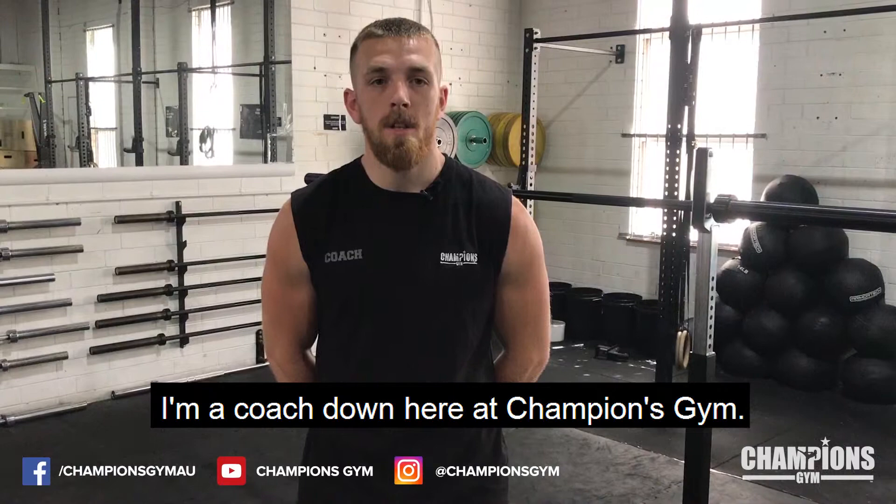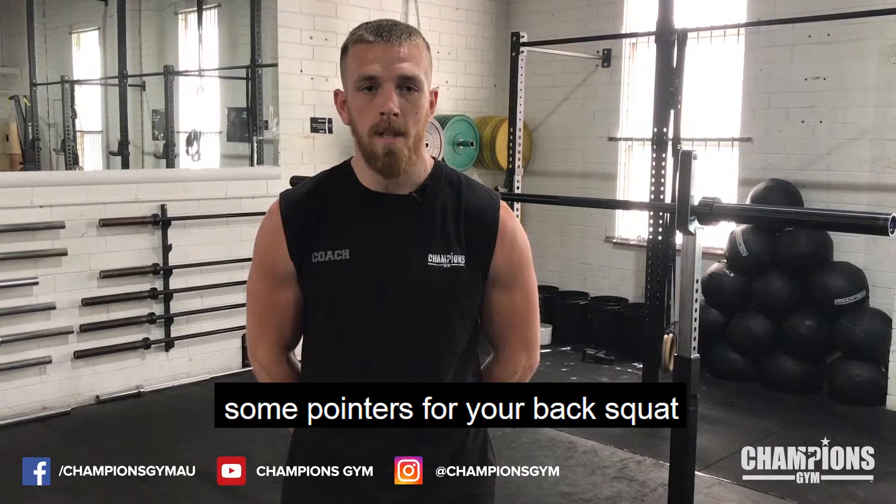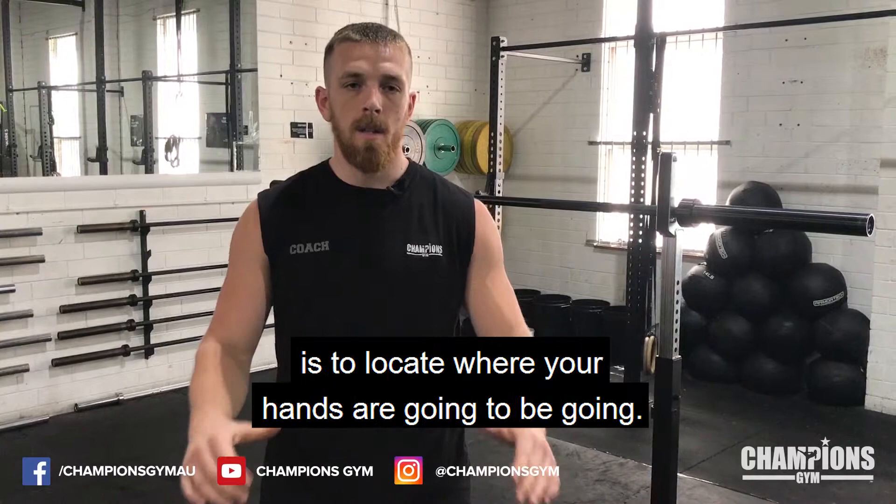Hey guys, how you doing? My name is John Champion. I'm a coach down here at Champion's Gym. I do some of the strength conditioning in the boxing classes. Today I'm going to take you through some pointers for your back squat to make sure that your lifts are safe and heavy.